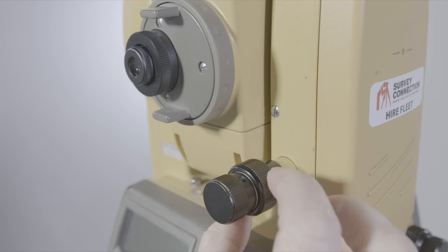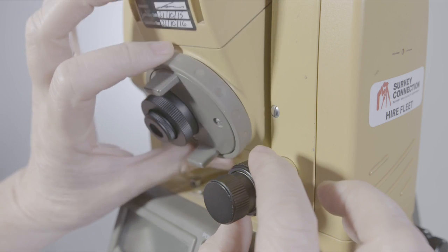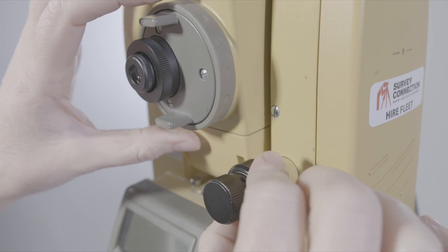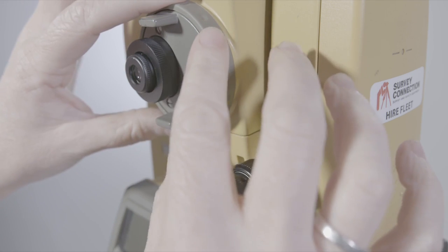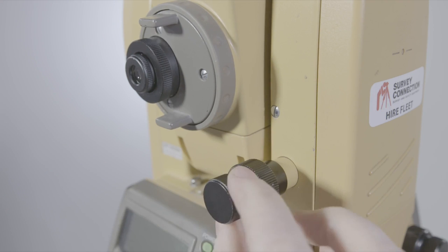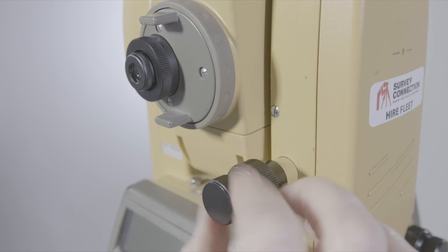The vertical circle is the same. You've got a lock for the vertical telescope. Take the lock off and it's free to rotate. Put the lock on and now the vertical circle won't move at all. Once the lock is on, you'll be able to see the fine tuner just very slowly adjust the telescope up and down.